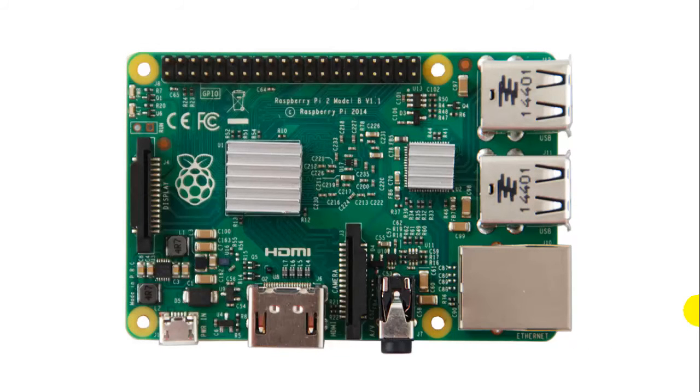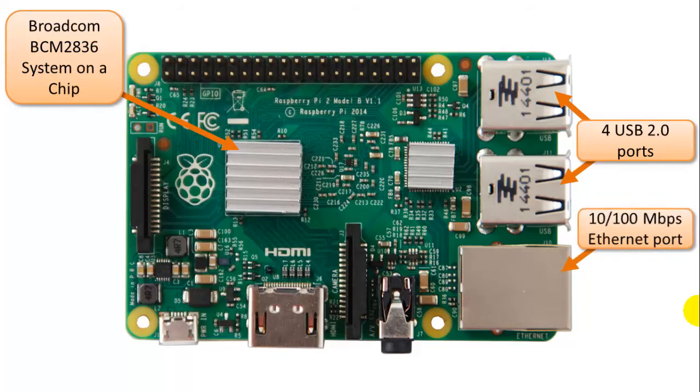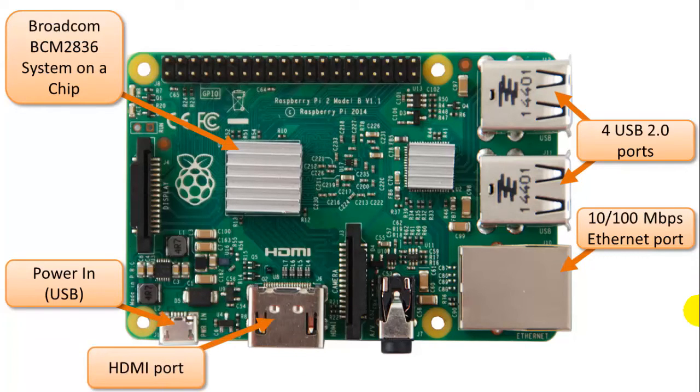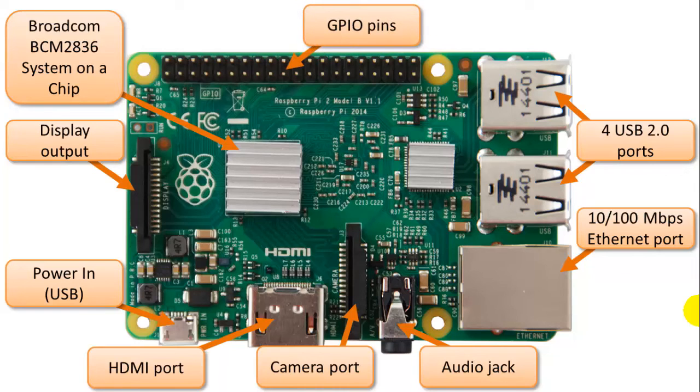Here's a picture of the Raspberry Pi front side. In the very middle you can see the Broadcom SOC chip with a heatsink on top to keep it cool. Four USB 2.0 ports are on the right, and here's the Ethernet port — 10 or 100 megabit. Power input is on the bottom left, then the HDMI port, display output, audio jack, camera port, and GPIO pins. I'll cover some of these in more depth in future videos, but today I just want to show you what features and connectors are available on this board.